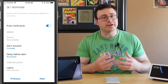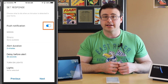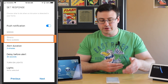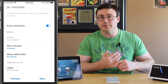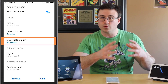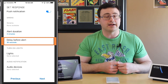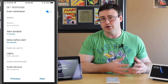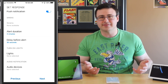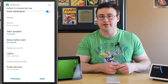Next is the response section — what do you want to have happen? There's a push notification that I've turned on, which is directly related to this phone, and you could turn on sirens if you had them available. You have alert duration — how long do you want the siren to play — and a delay before the alert starts so someone could go into the application and turn off the arming, similar to what you've seen in most homes when you come in and have to enter your code.